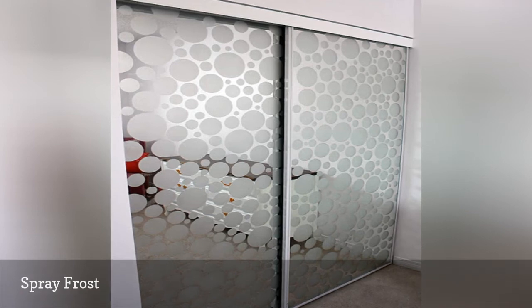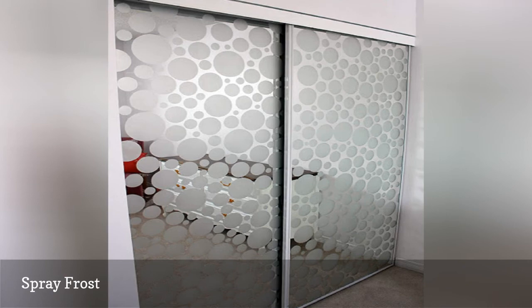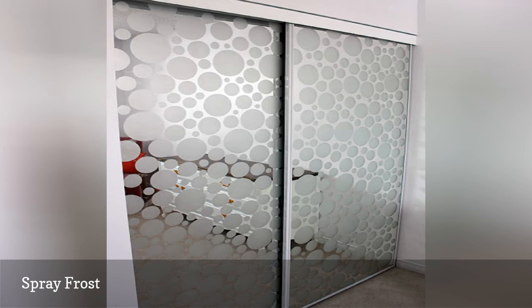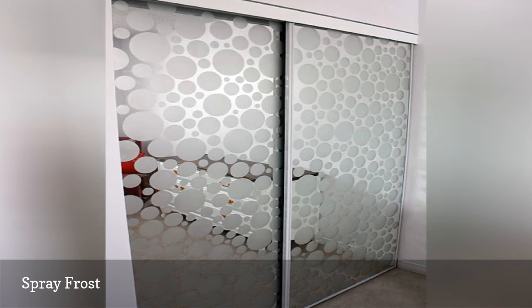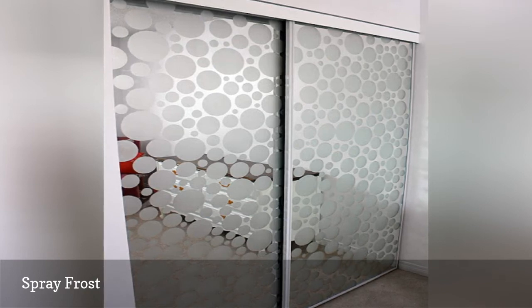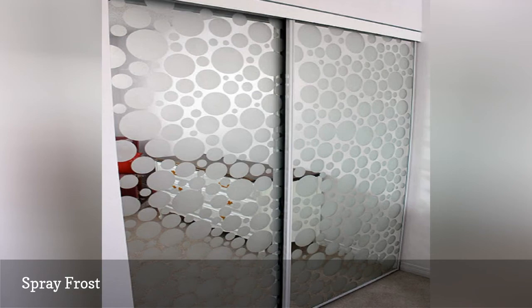Instead, visit your local home improvement center for a can of frosted glass spray paint. Use painter's tape or stencils to block off the portions of the mirror you want to remain untouched, then apply several light coats of spray frost, letting the spray dry between each coat. Once finished, remove your stencil or tape and enjoy your updated closet doors. This is even good for renters because the spray frost removes easily with acetone or by scraping with a sharp blade. Read more about the process at 2 Loonies and a Penny, the creators of the doors shown here.